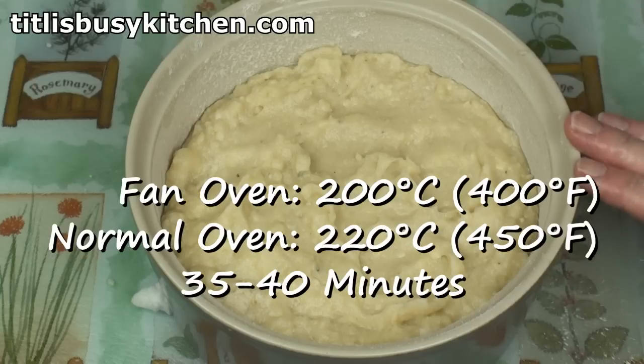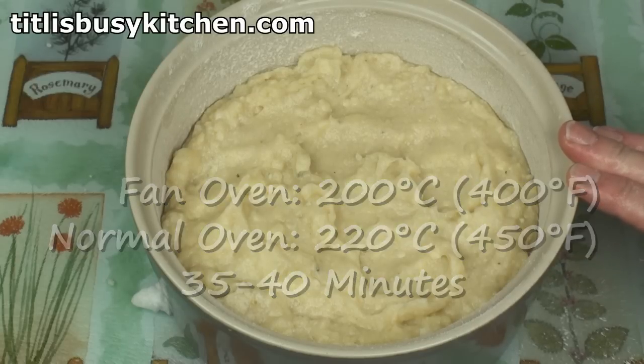Now bake at 200°C fan oven, 220°C normal oven for 35 to 40 minutes. The rule with soufflé is that you never open the oven door until it's cooked.